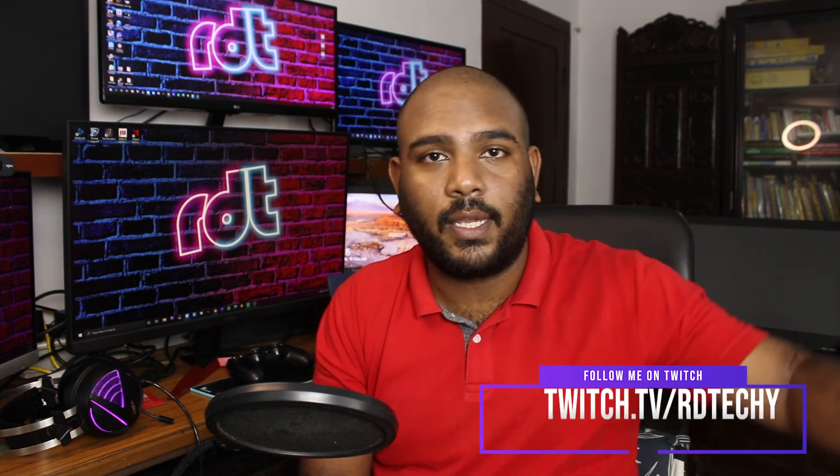Thank you all so much for the support on YouTube — it's been amazing. This is something I do for the fun of it. I did used to do YouTube as a gamer, but I stream on Twitch now — the link is over there. It's really nice to have an outlet to do this kind of geeky stuff. Thank you all for the continued support. I'll see you guys in the next video. This is RD Techie saying goodbye — stay home, stay safe, stay healthy, wash your hands, and if you do go out, wear a mask. Goodbye!